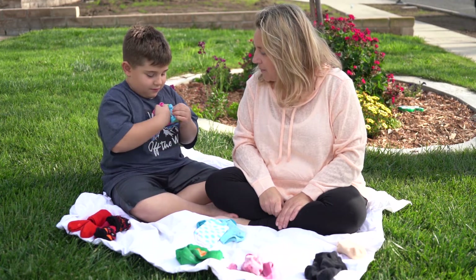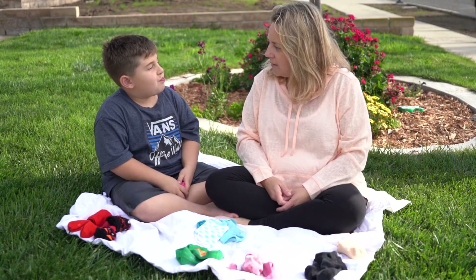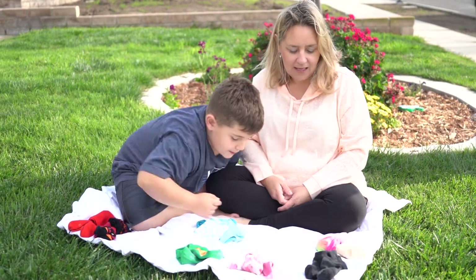You're getting it. Doesn't have to be perfect. Whose socks are those, do you think? Bella's. Good guess — they're not Bella's, those are mine. Can you put them in my pile? Thank you.